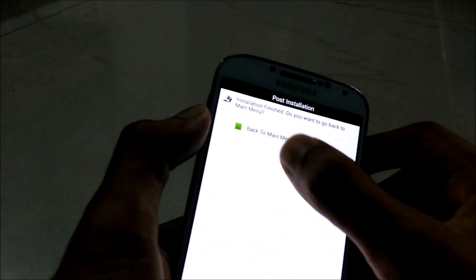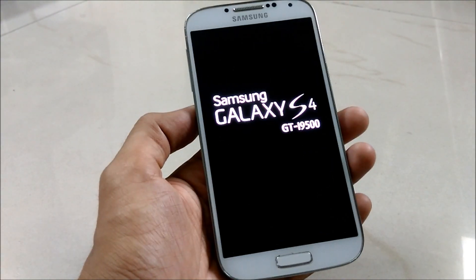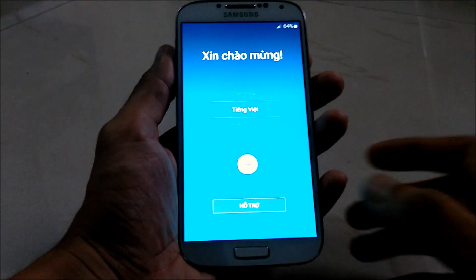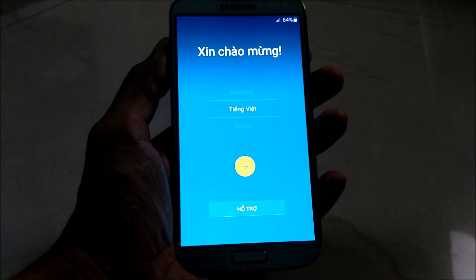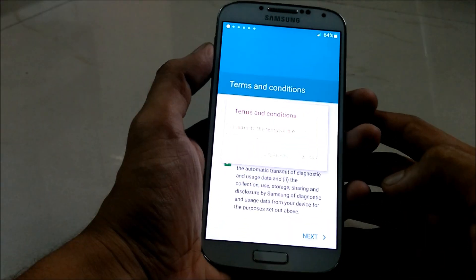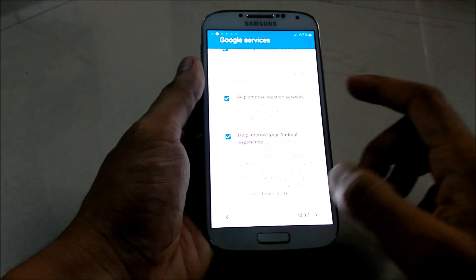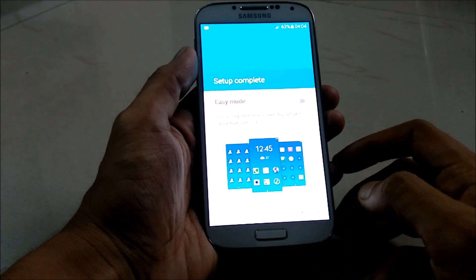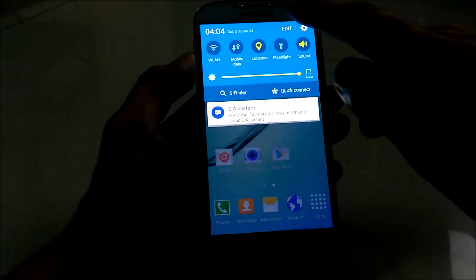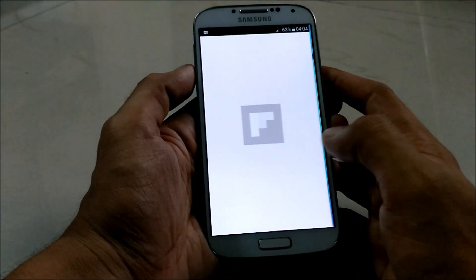After the installation process, select next and unlock the box, select next and tap on finish. The ROM has been flashed and the device will restart. As the first boot always takes time, I'll skip this part. Here is the Galaxy S6 ROM running on the Galaxy S4. Let me reduce the brightness — and this is how you can convert the Galaxy S4 into the Galaxy S6. Take a quick look at this ROM.